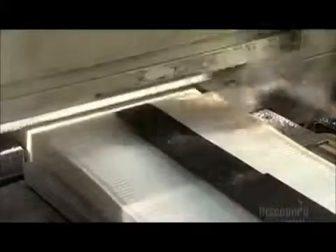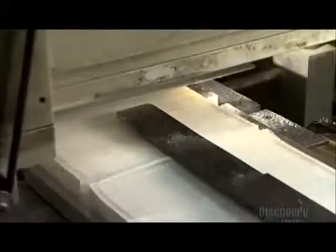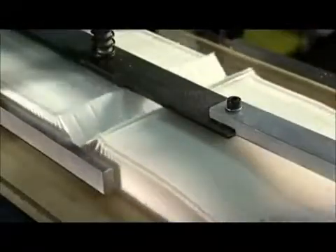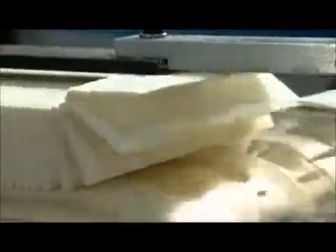Now a conveyor belt moves the paper to a circular blade. A steel bar holds the paper pack down while the blade slides on a motorized rail, slicing the paper at the correct number of folds. The paper pack then rolls down the conveyor belt, heading to the next station.